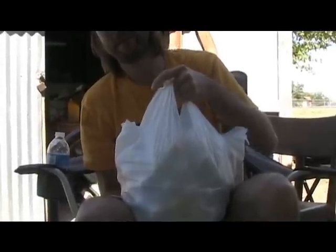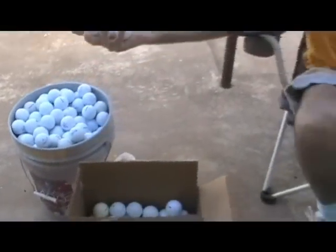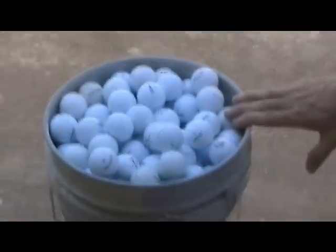These are the lowest quality balls available, so anything you pick up is worth at least a dime, and they're pretty easy to sell at that rate. These nicer ones over here I'll count out a hundred and put them in a bag — a bag of a hundred — and I'll still charge 20 bucks for it.